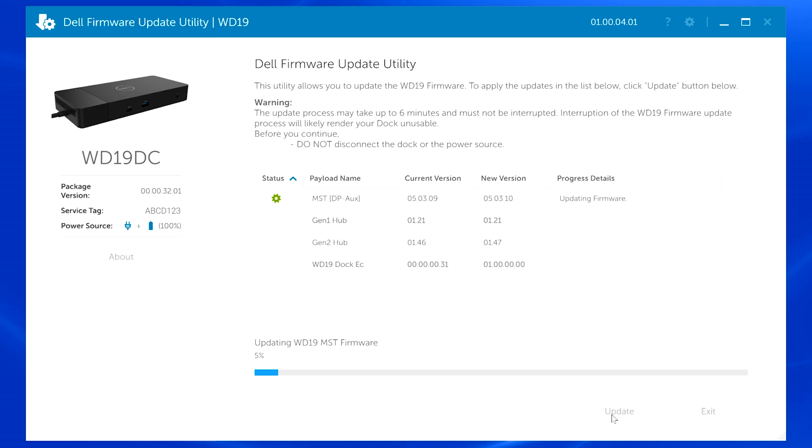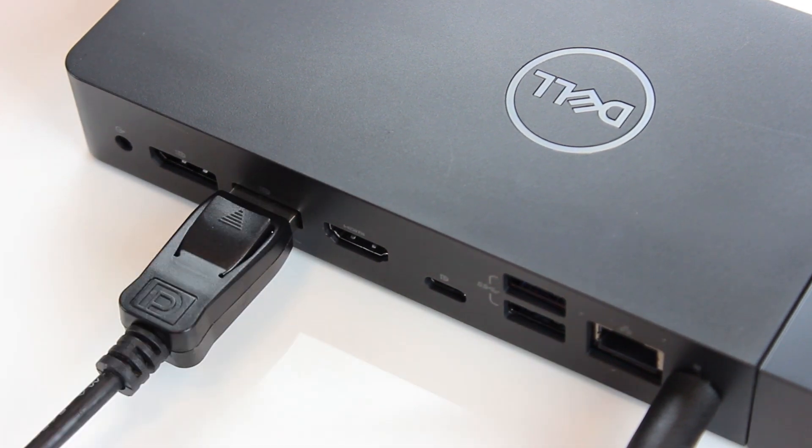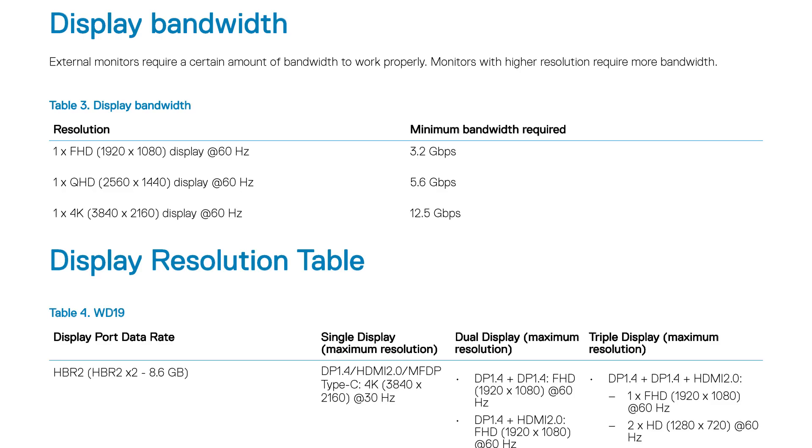Run the firmware update. When complete, your dock is ready to use. When connecting monitors to your dock, the maximum number of monitors and resolutions supported varies by model. Check your user guide for details.